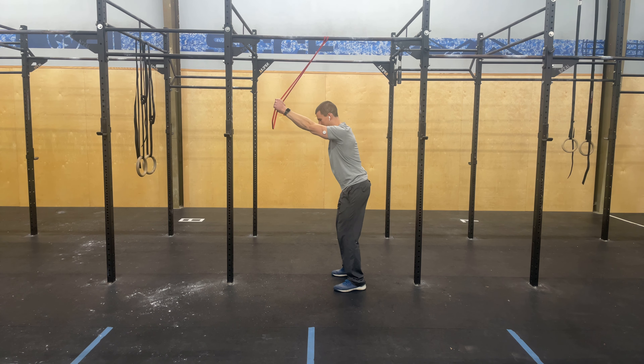For the banded lat pulldown, get into an athletic position to begin with a slight hinge in the hips.